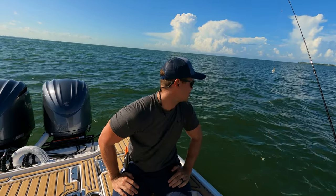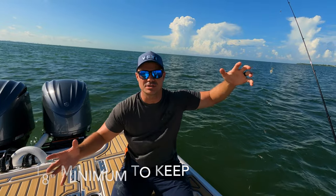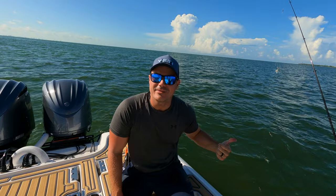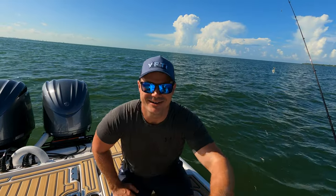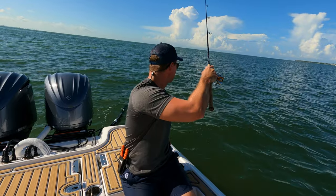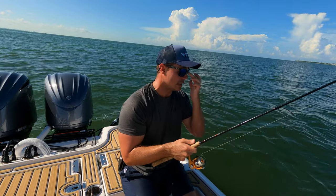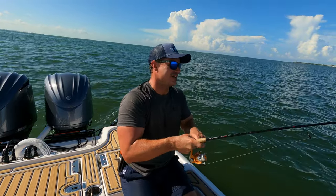If it's a mutton snapper, those suckers get absolutely enormous. We're going to put some more shrimp on this and see what else we can catch because this is already off to a great start. If you know what that fish is, we're going to look when we get back to the office — I think it's a mutton snapper or a lane snapper. Comment below! And — I already got another one! This is awesome.